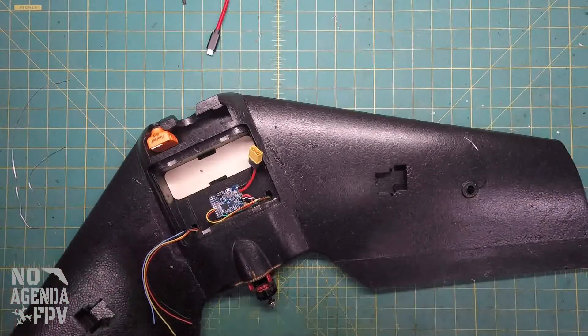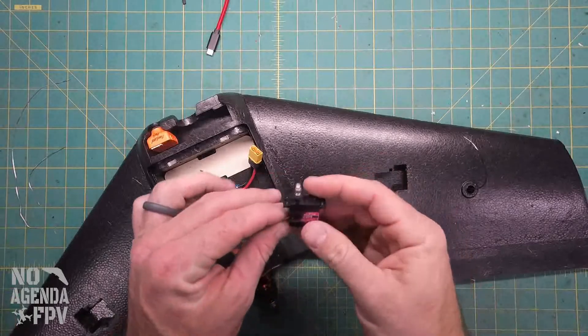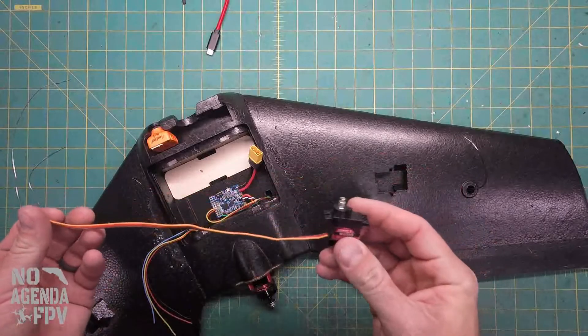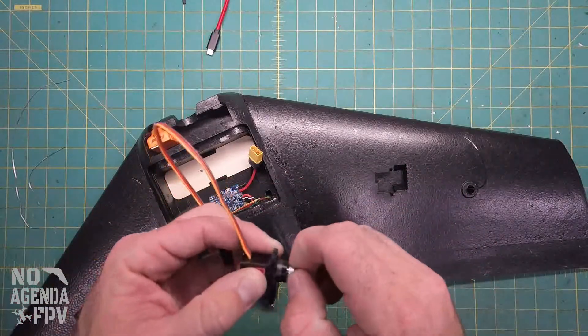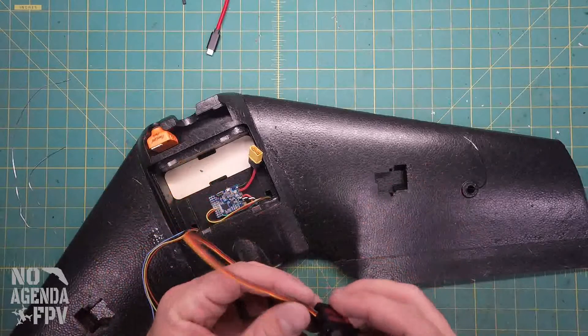For this build, I'm going to use these Tower Pro — I think they're actually knock-off servos from BangGood. You get six of them for like $12. From everything I've read and heard, they actually work really well and they're metal-geared, so we're going to go ahead and use those.